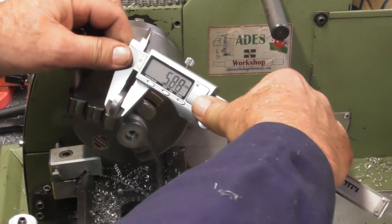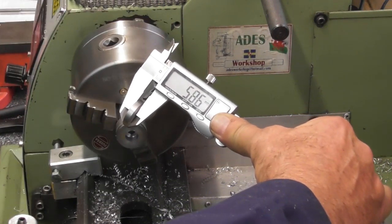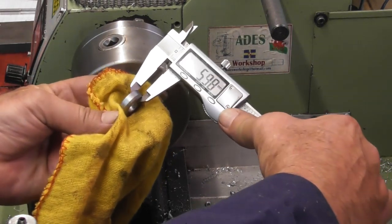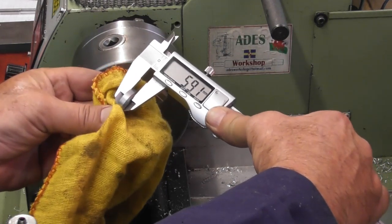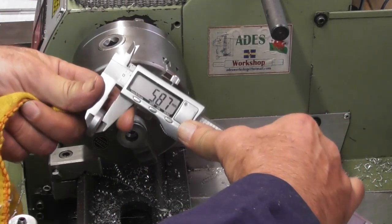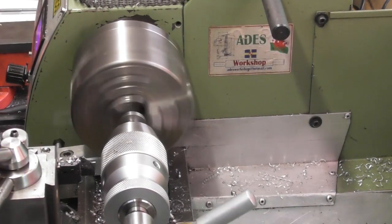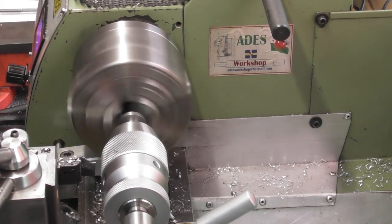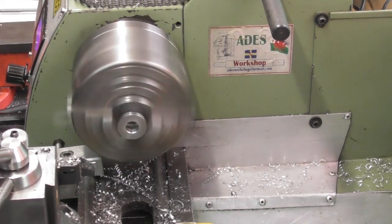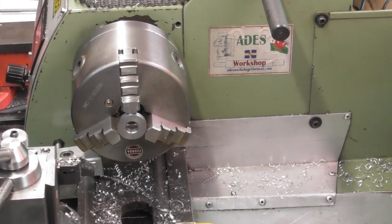That parts quite well - I don't know what that chattering was. I was looking for 5.85mm and having parted off it's measuring 5.86mm. It's still got the pip on the middle as you can see - 5.86, 5.87. I think we'll live with that. Just put the part up the other way in the chuck to put a little chamfer on that underside. There we go - just need to deburr around the OD now.